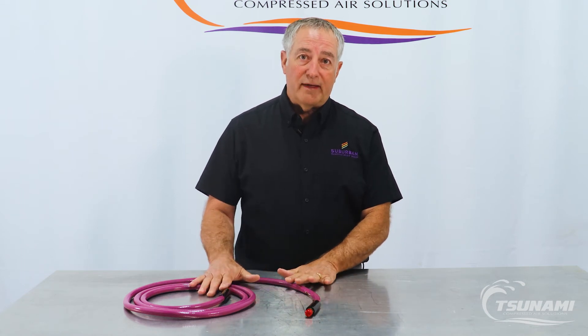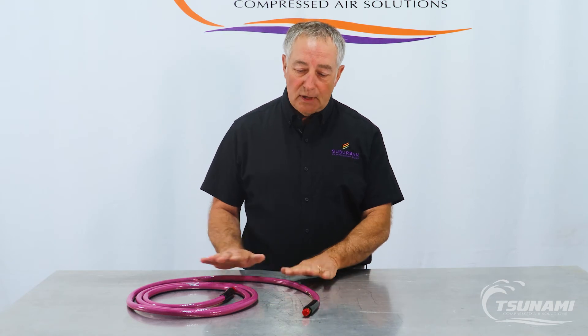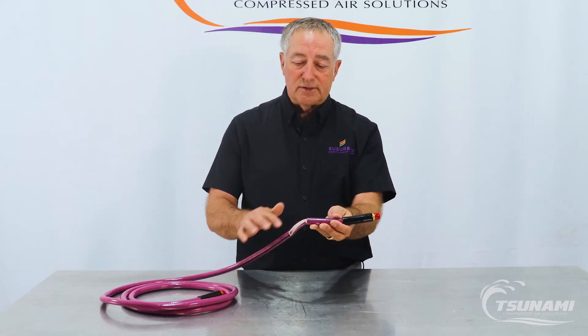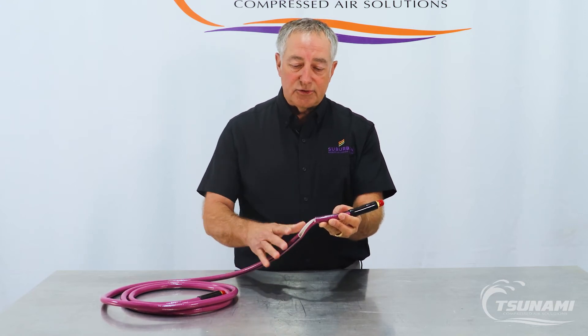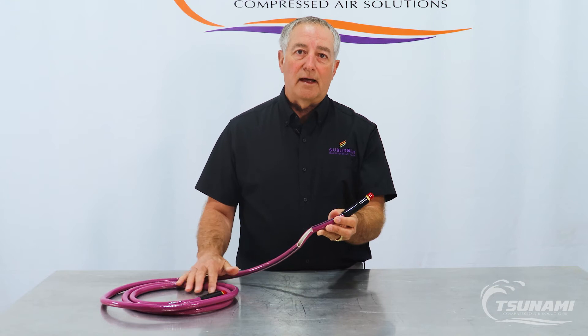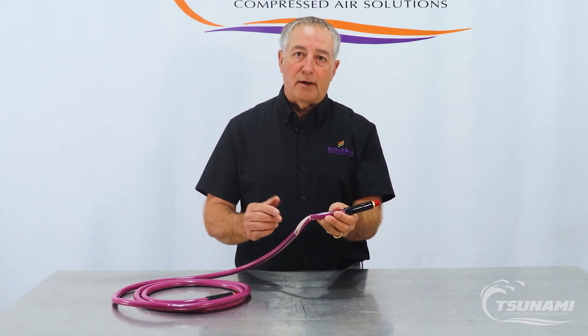So what we've done is engineered an air hose specifically for bake booths and painting. It's called our Ultra Hose, and one of the things that's very unique about it is the way it's constructed. It's constructed with materials designed to leave it in a booth without ever taking it out during a bake cycle — you can leave it at 200 degrees indefinitely and it doesn't matter on the hose.